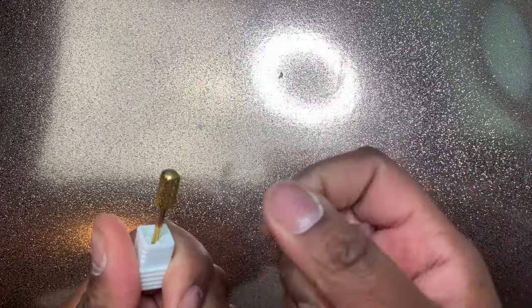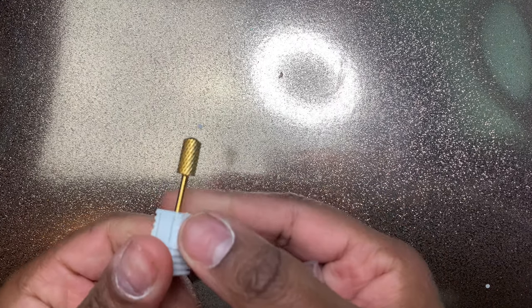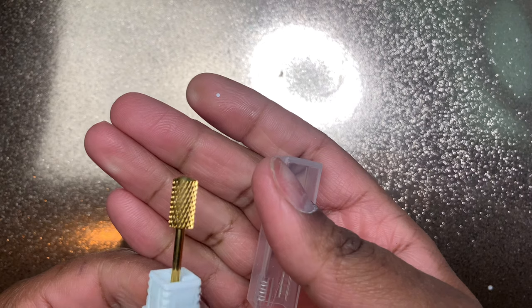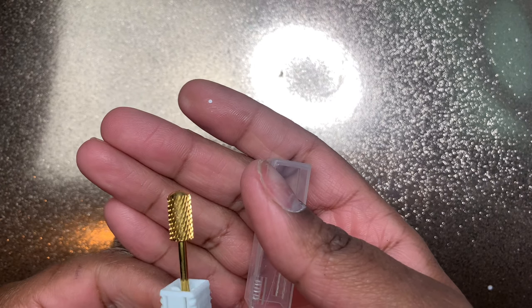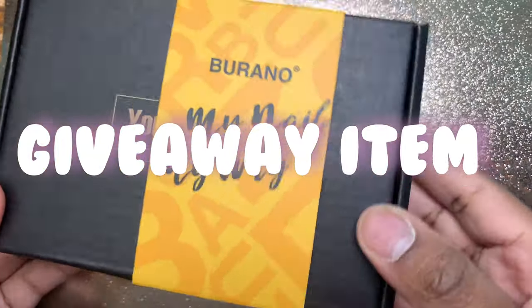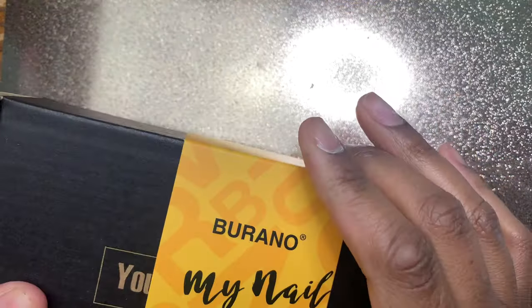I also got a drill bit to go with that — this is a Pana Dome Top Extra Coarse drill bit in the gold color. I used it to take off a poly gel set last week and it was super good. Just be careful, it does get a little sharp.